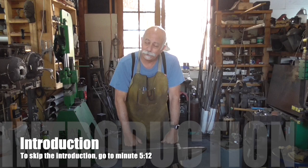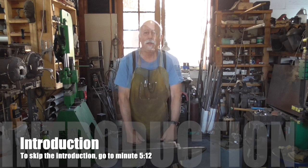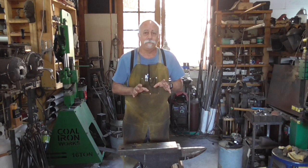Hello and welcome to Old Kenyon Forge. My name is Dan Rotblatt, the proprietor of this fine establishment, and today we're here to do episode one of Knife Making 101: How to Make a Knife with the Minimal Tools.